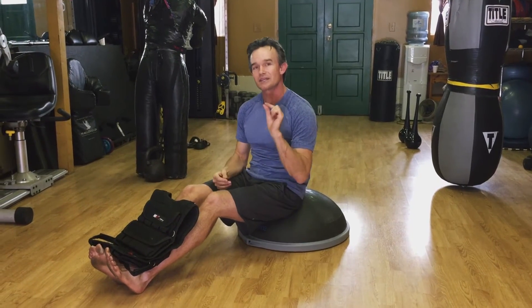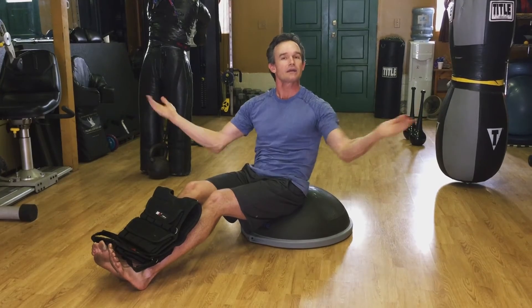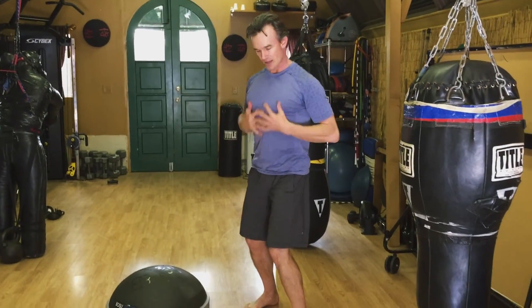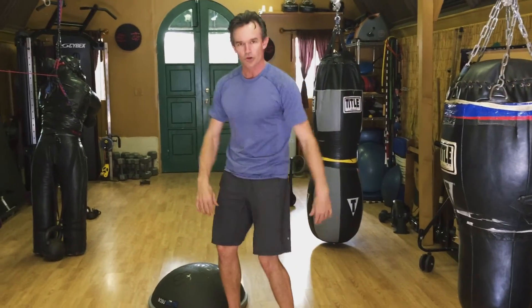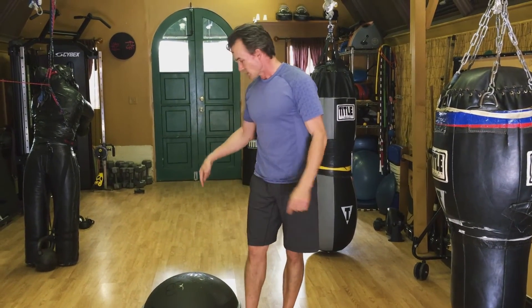If you want to increase the intensity even more, you can put small weights in the palms of your hands and that will just increase the effect further. When you're done with that movement, stand it up and feel what's just happened. You want to have that core stability that doesn't cost you much, so everything else is in reserve and you can move your body like an athlete.